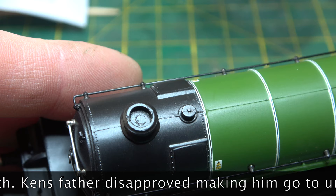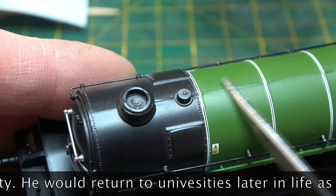As you can see, I'll have to drill the chimney out at some stage and file that seam mould line out and give it a slight repaint.